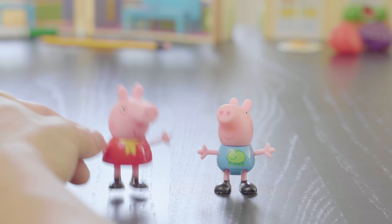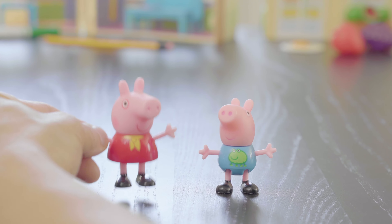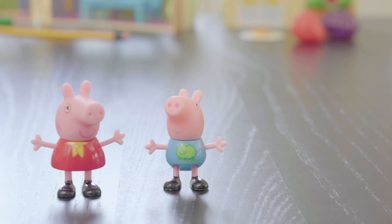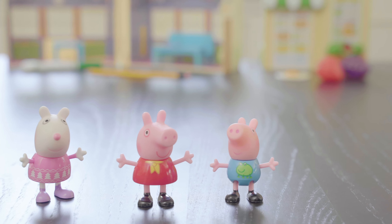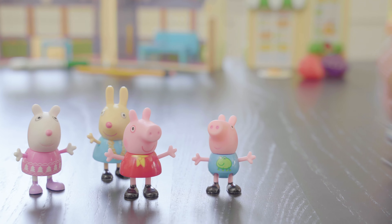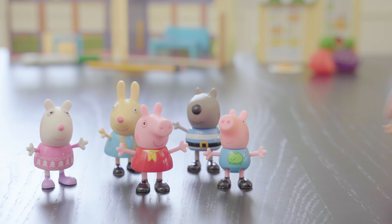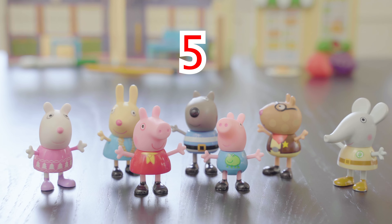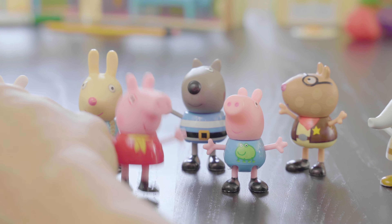Okay, George. Now let's see if we have any friends whose name starts with the letter E. Let's first see how many friends we have today. One, two, three, four, five. We have five friends. Let's see if any of their names start with the letter E.